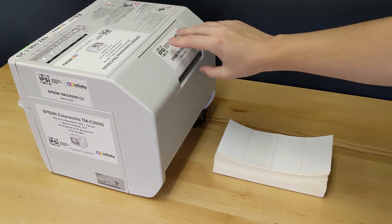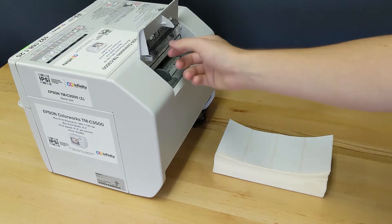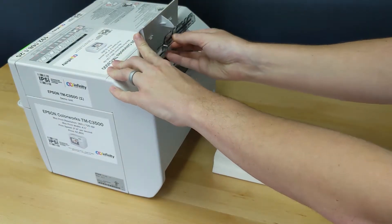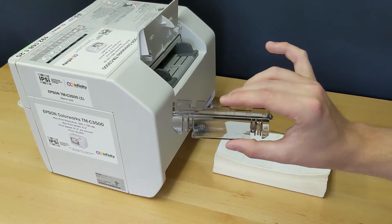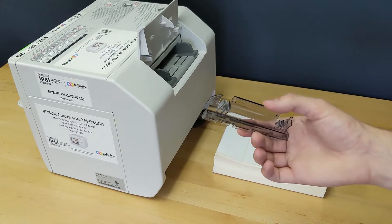Once we've done that we're going to open this rear panel on the printer. Now before you load your labels, take note of this plastic piece in the back of the printer. If you've been using internal media this is probably located right here. Where you want to keep this plastic piece depends on if you're printing from the internal or external feed on the printer.